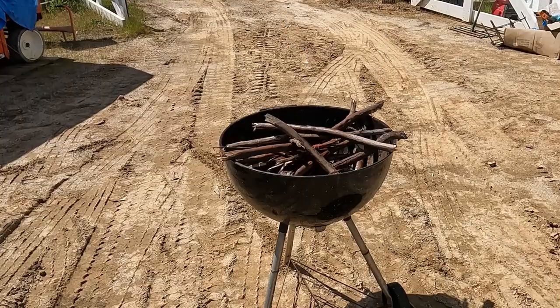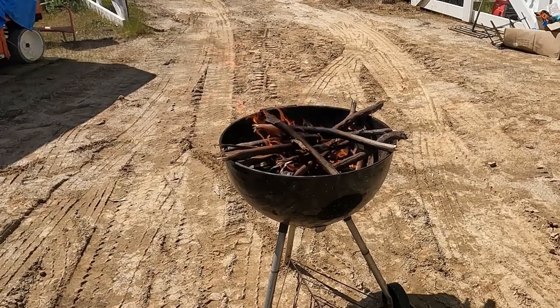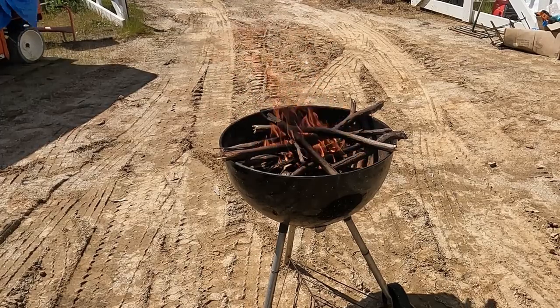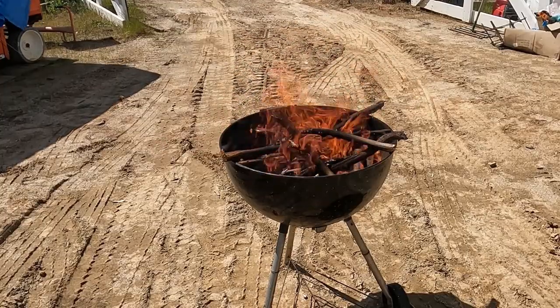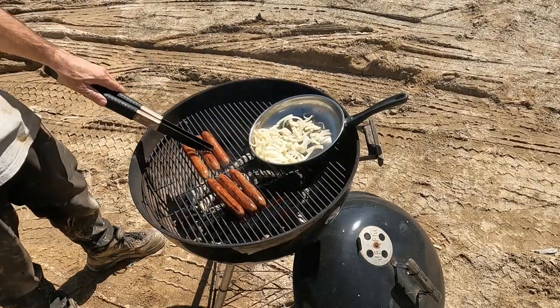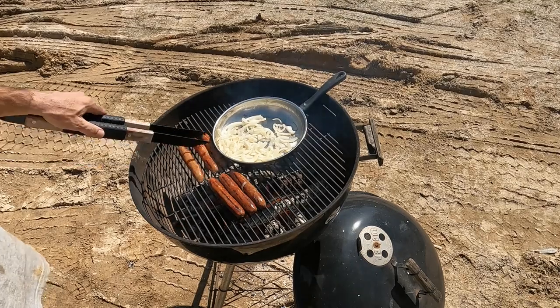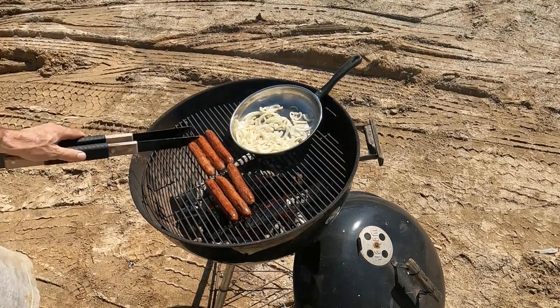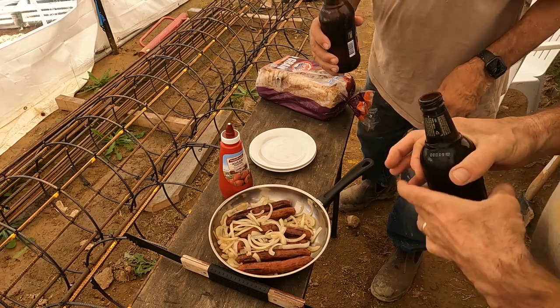After a hard day's work there's nothing like having a barbie — putting a few snags on there with some onions. Didn't take long for the fire to burn off, and a few snags and onions — always good. Finished off what turned out to be a great day, and of course you've got to have a beer.